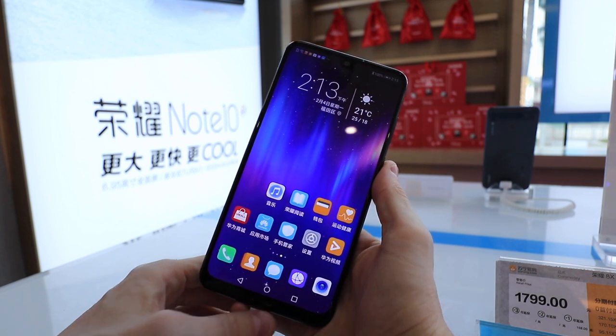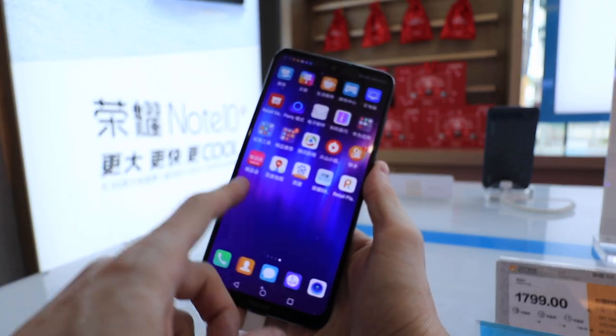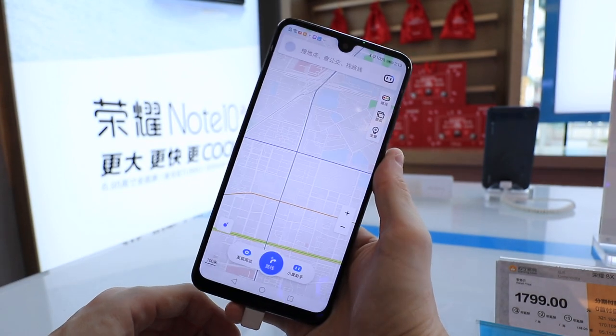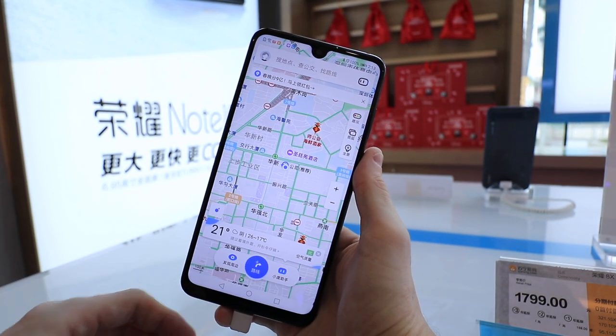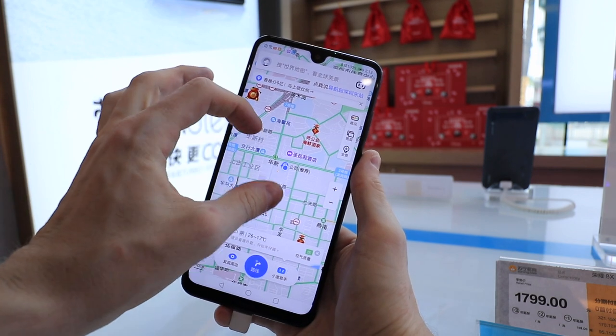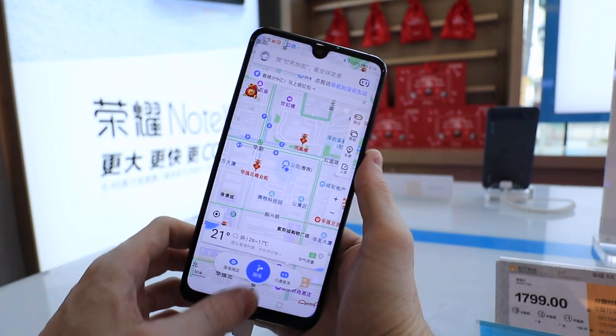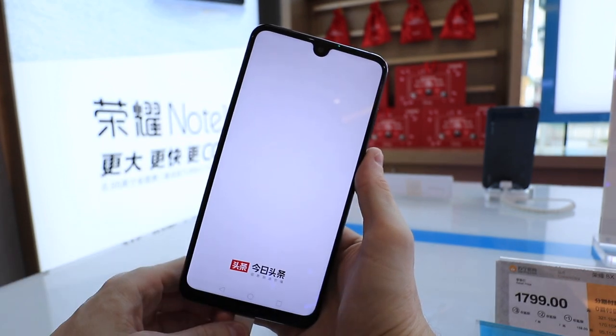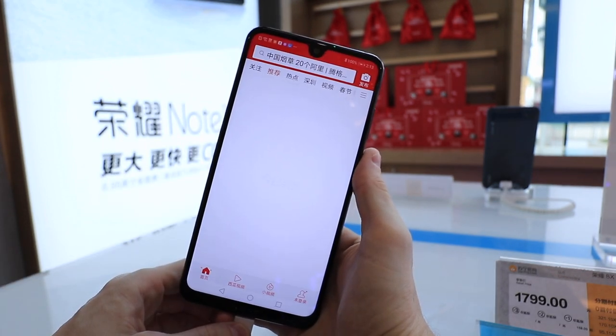Let's get started with the Honor 8X Max. This phone at the moment is really, really good value. You can get it for about 1,700 RMB in China, which is really cheap. You don't find many smartphones at about that price. This is a really good price considering how big that screen is — about seven inches. Crazy big.